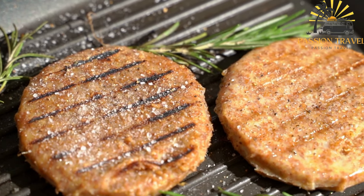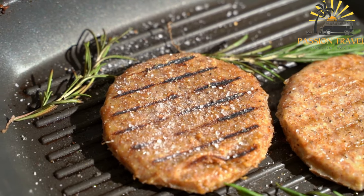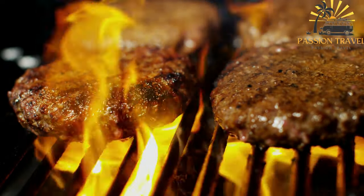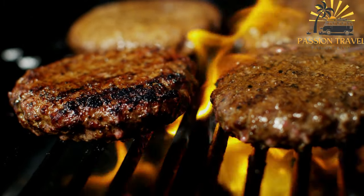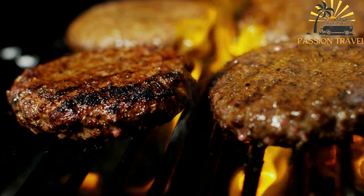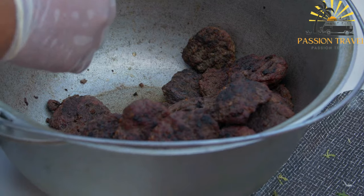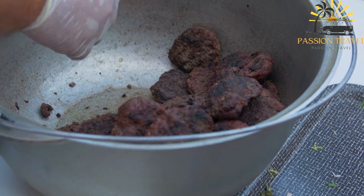Preheat the grill or grill pan to medium-high heat. Divide the meat mixture into equal-sized portions and shape them into large, flat patties about 1 to 2 centimeters (half to three-quarters inch) thick. Brush the patties lightly with vegetable oil to prevent sticking. Place the pljeskavica on the grill and cook for about 4 to 6 minutes per side, or until they are browned and cooked through. While grilling, you can lightly toast the burger buns on the grill for a few seconds on each side. Serve the pljeskavica hot in the burger buns.